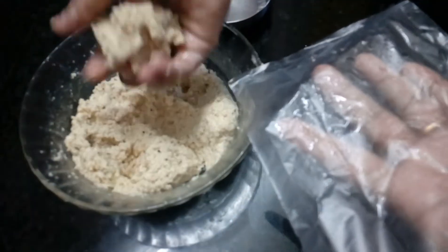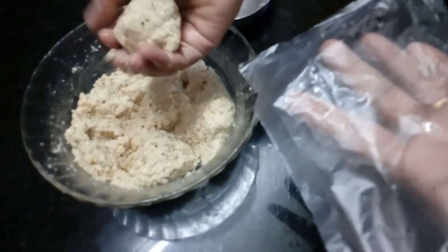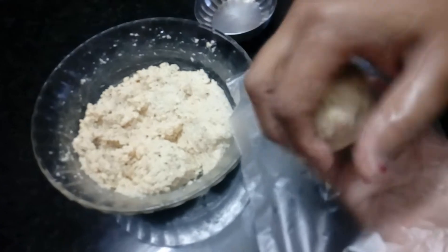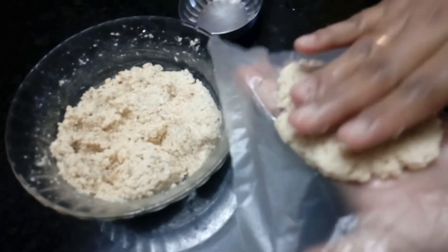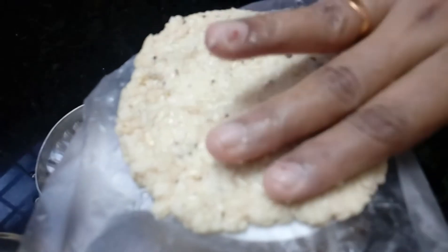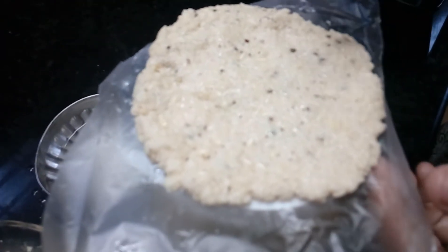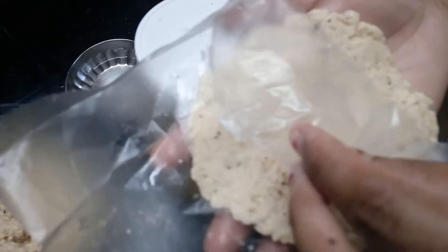Put it in a bowl. I'm ready to cook a little, and I'll make a little more. We'll cook it as well and make it for the end.